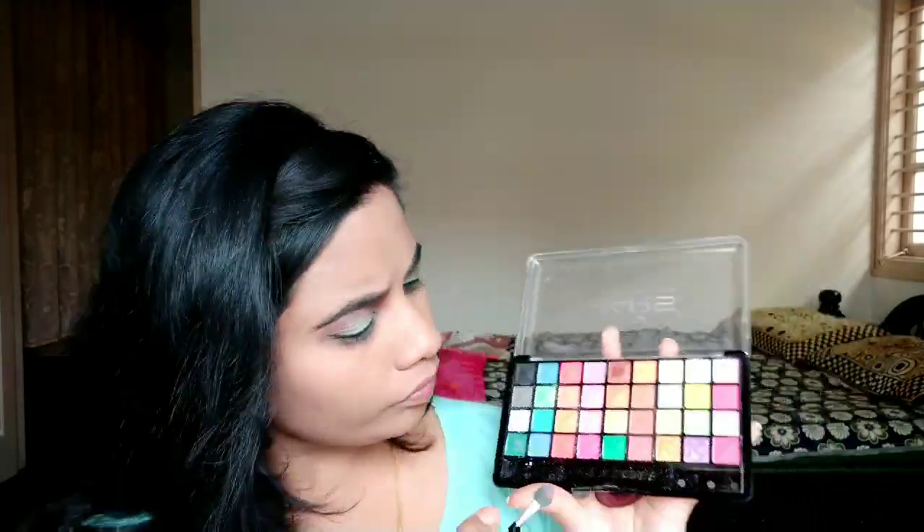You can tap in a green shimmer to add brightness and see the colors pop on the face. I will fill in the lower lash line with color and highlight the brown area to complete the eye look.